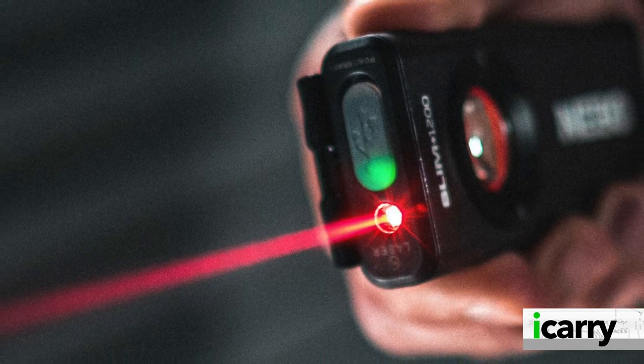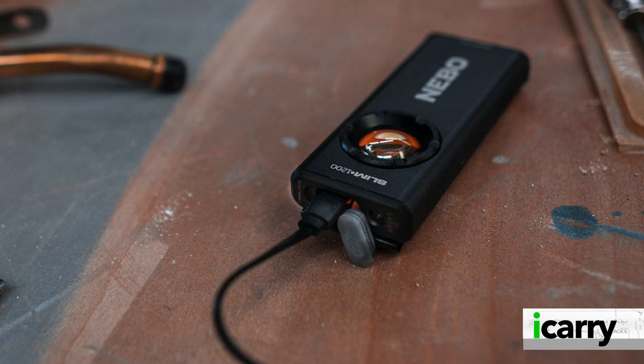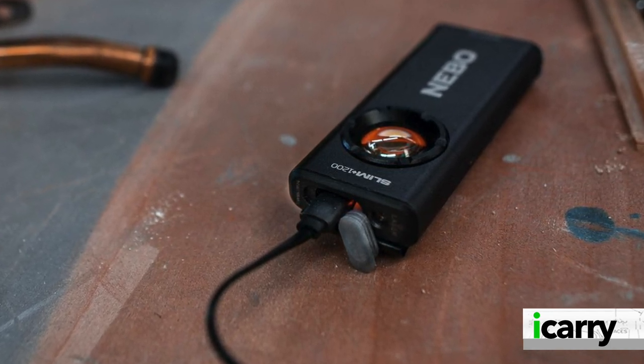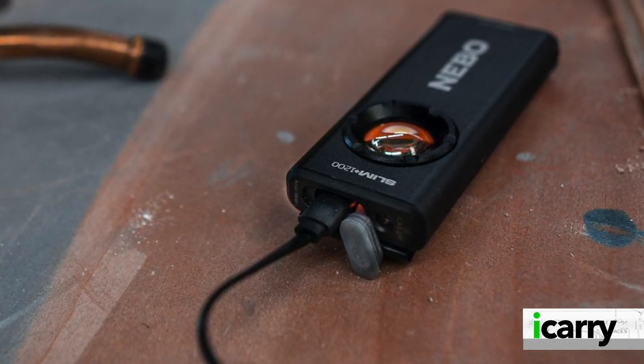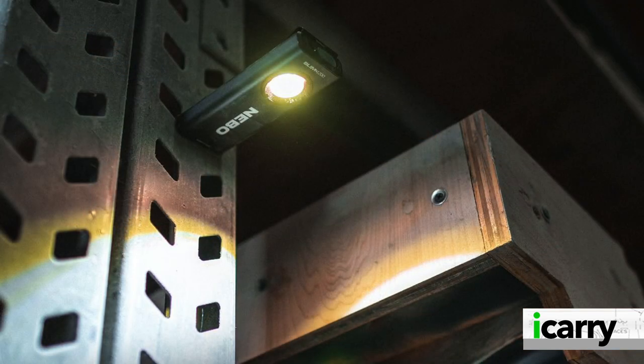The Slim Plus does more than just offer a number of light settings, though. There's a red laser available, should you need to highlight items at distance. But the most interesting part is that the Slim Plus operates as a power pack. With an internal lithium-ion battery and USB-C charging port, you can recharge your smartphone and other devices with the Slim Plus 1200. That's convenient indeed, and all for about the same price as a higher-end power pack.